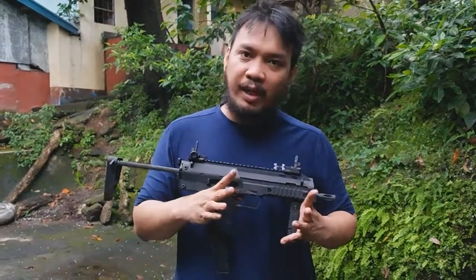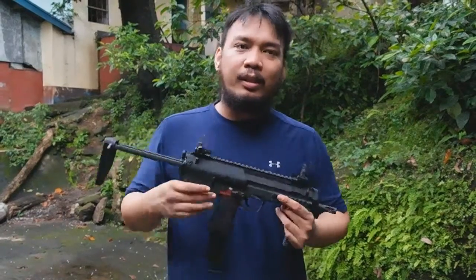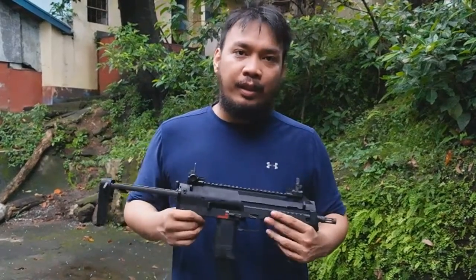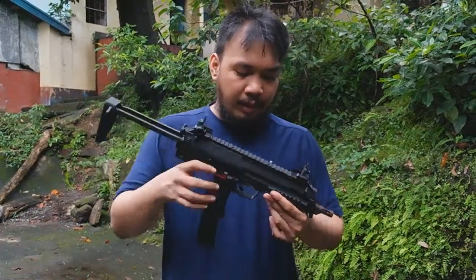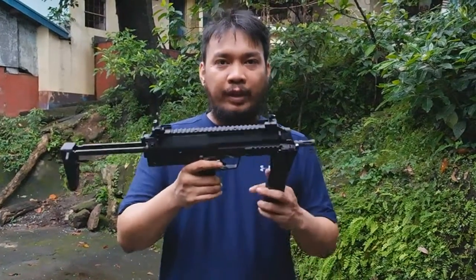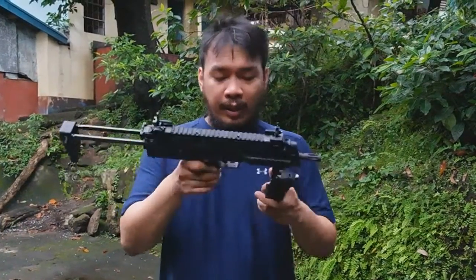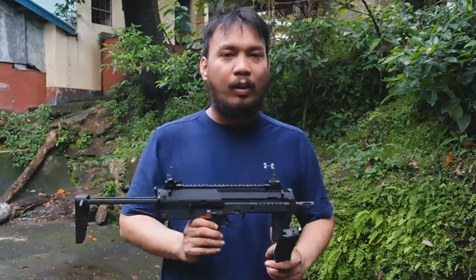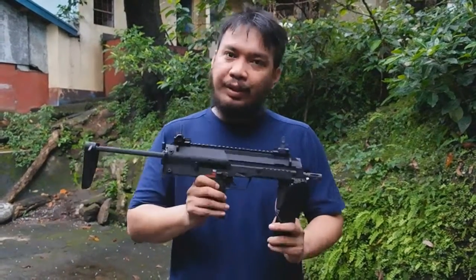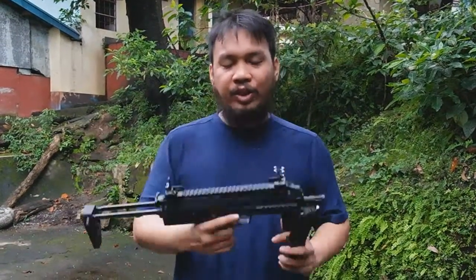Let's talk about the WE MP7. The FPS out of the box, you're looking at 400 to 390 FPS, which is a bit hot for the U.S. and the U.K., but here in the Philippines that's fine for CQB. One of the issues I found with this particular gun is that the trigger on semi-auto is really, really terrible — probably the worst trigger I've ever had on an out-of-the-box gun. This gun has been fixed by me, so it no longer has the bad trigger.